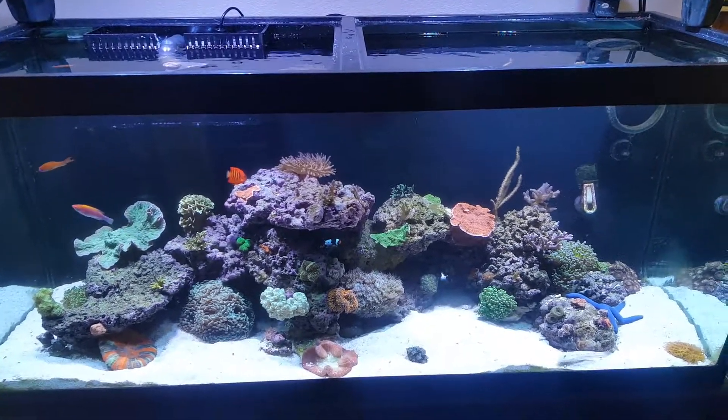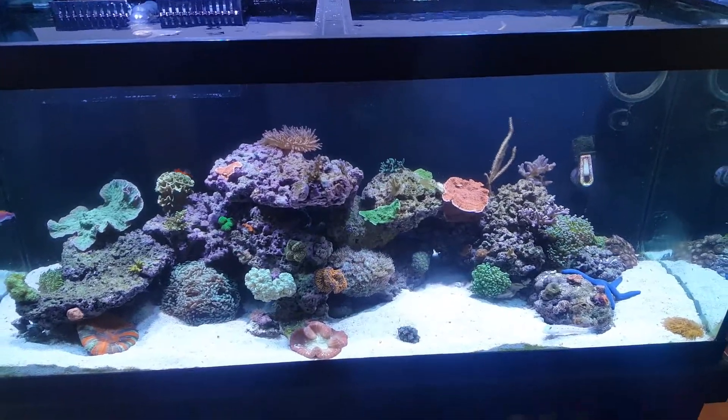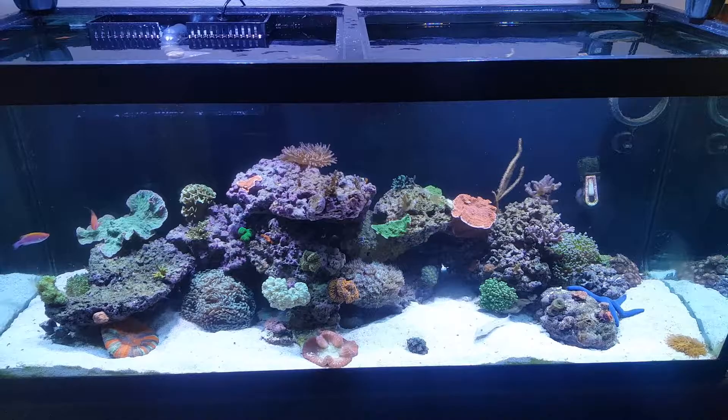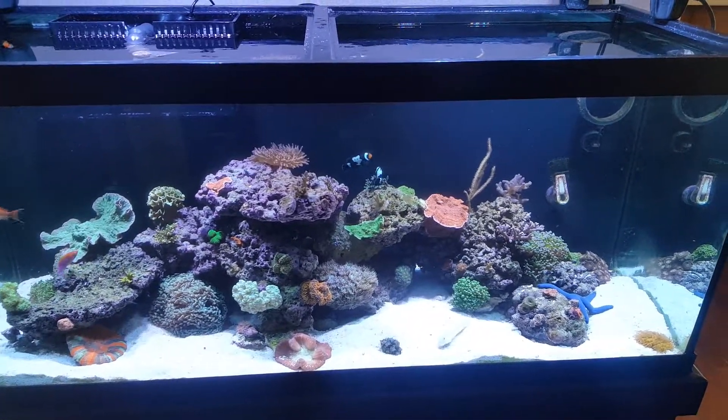About a week before I go on vacation, I want to put the fish back in the main tank where it's a more stable system and I don't have to worry about my house sitter watching multiple systems and having to do water changes on the quarantine system while I'm gone.